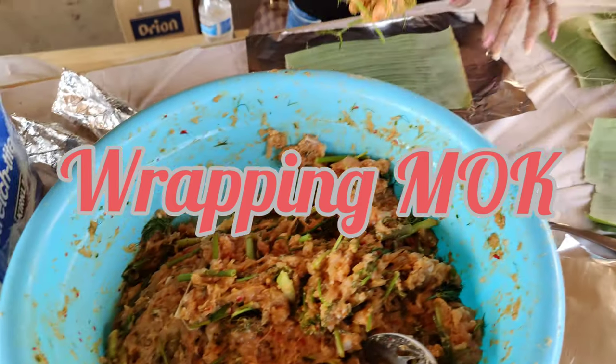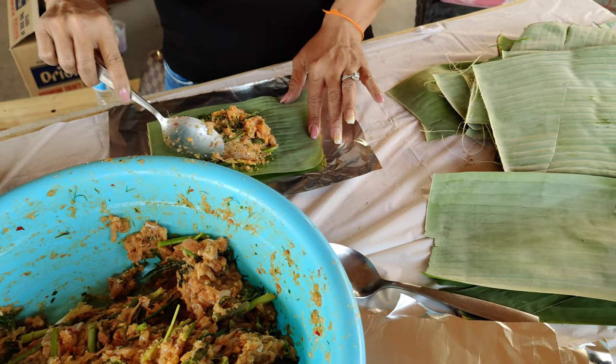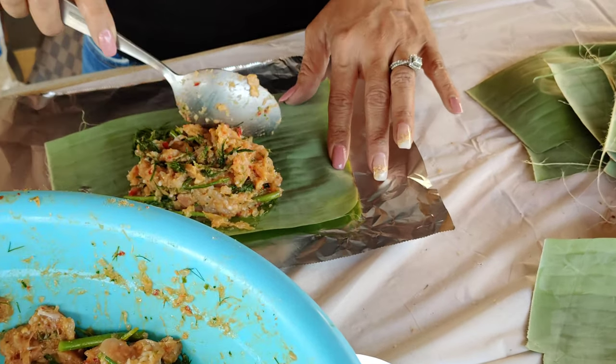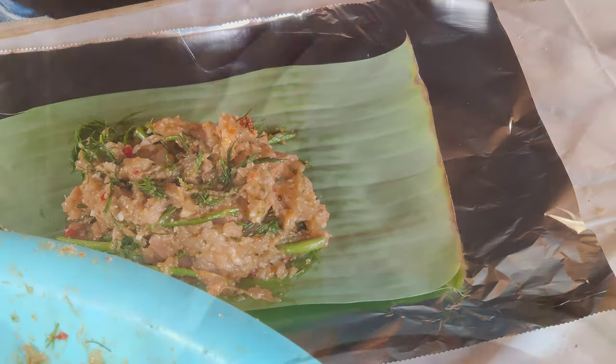Sabai Di — that means hello in Lao. We're going to learn how to wrap these different fillings that we call Monk in Lao. Let's watch Grandma do it first.